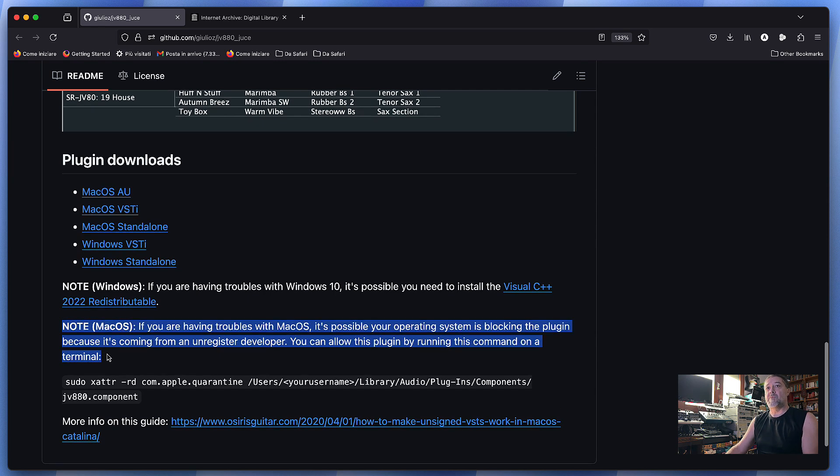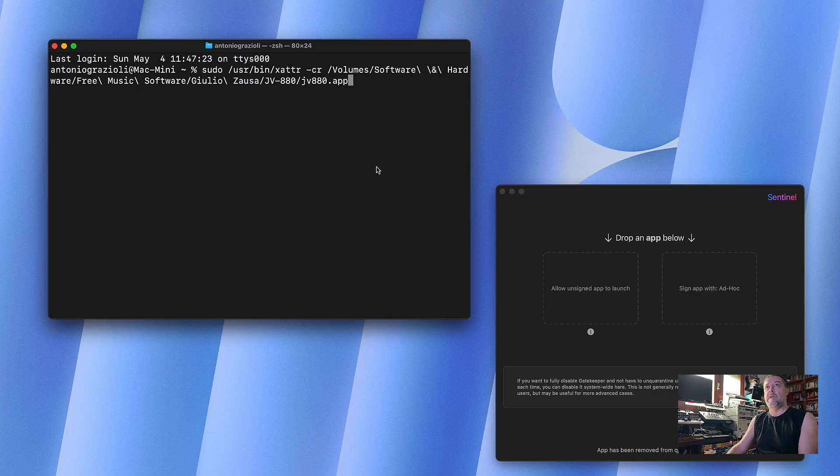A note on macOS: you will likely need to remove quarantine from the plugin or standalone version. You can use the terminal command provided — I'll give you the command in the description — and then type your password and that's it. On Mac you need to remove protection and quarantine because it's not from a trusted developer, but trust me, you can do it without any problem.